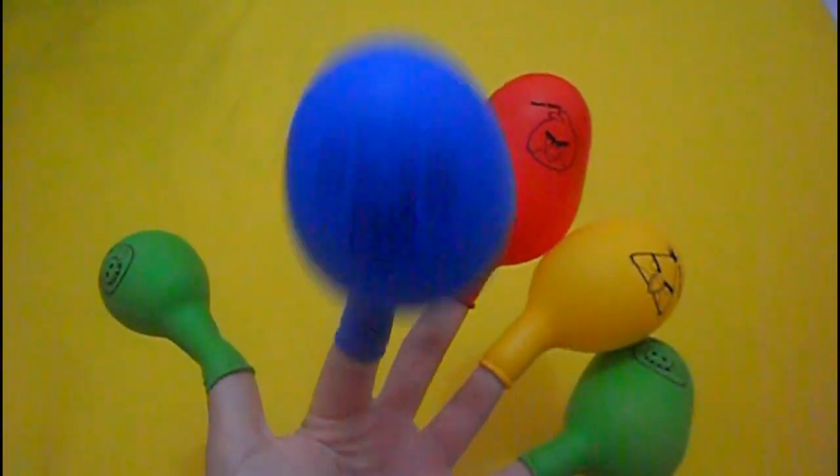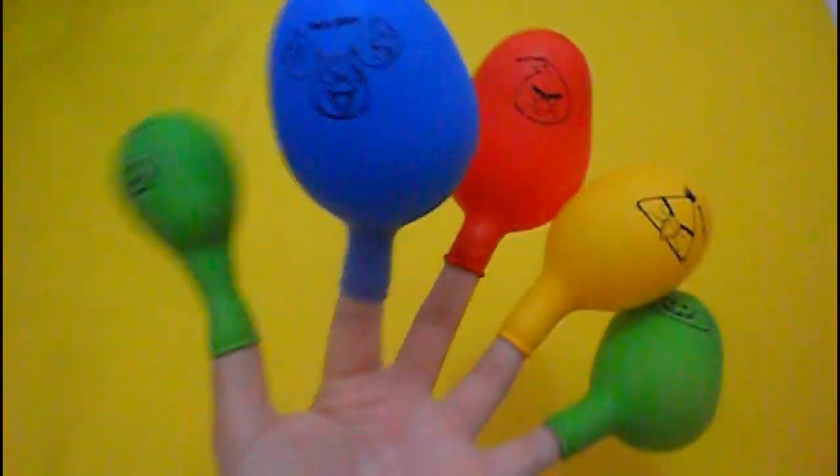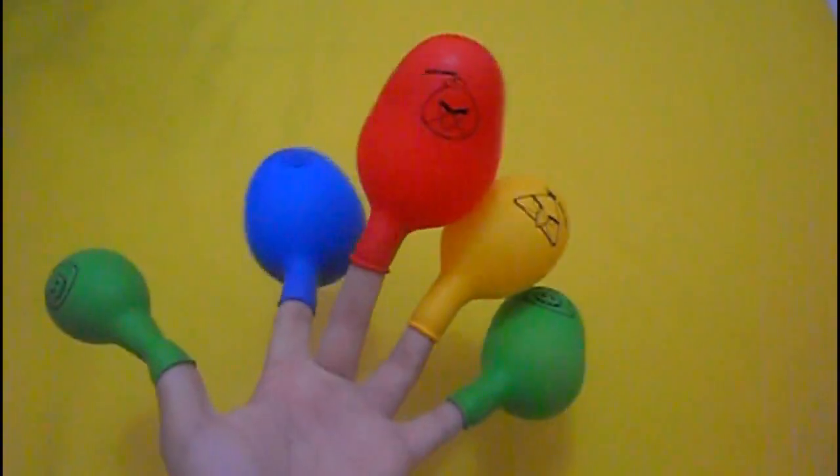Blue finger, blue finger, where are you? Here. Hey Ryan. Here, how do you do?